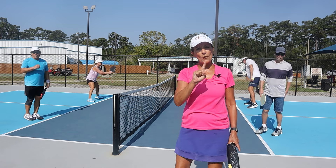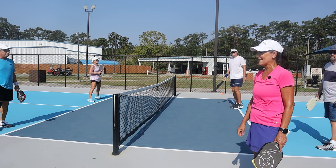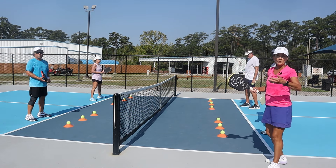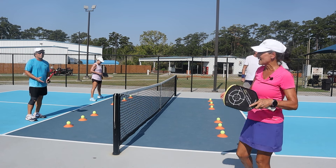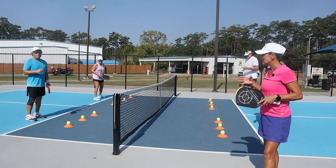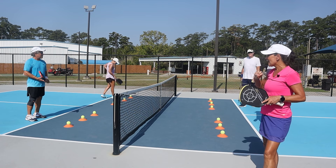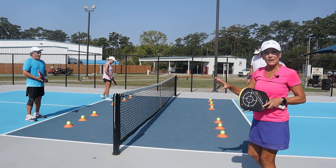We're going to take a little moment and get ourselves set up for our second exercise. Our next exercise is called Protect the Castle — a lot of people know it by different names, but we call it Protect the Castle. There's a lot to be learned from this exercise, and it is absolutely key when you're in a dink battle up at the net.